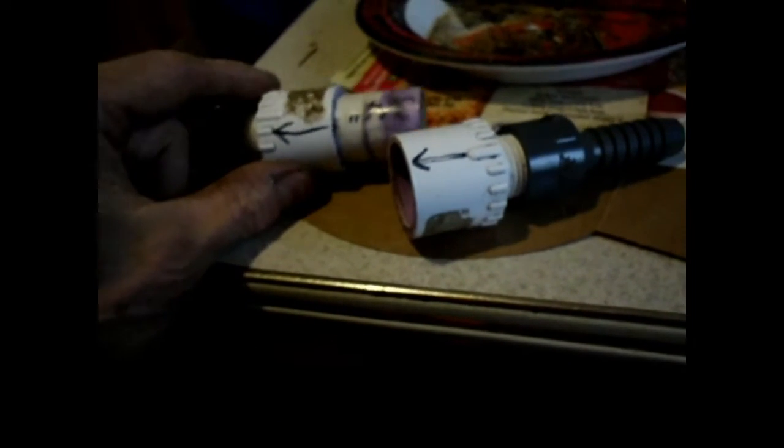Hey YouTubers, I want to show you my ball-type check valve, homemade. If you click the link down here, you'll find the original video from the guy I got my ideas from. I made a few modifications — nothing any real big deal — mostly just to get parts that were readily available because I couldn't find a lot of the stuff in his video.